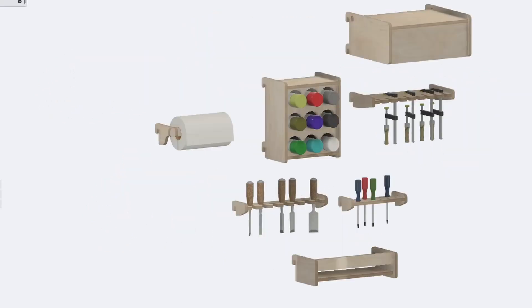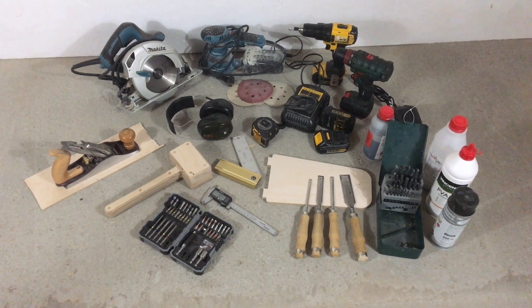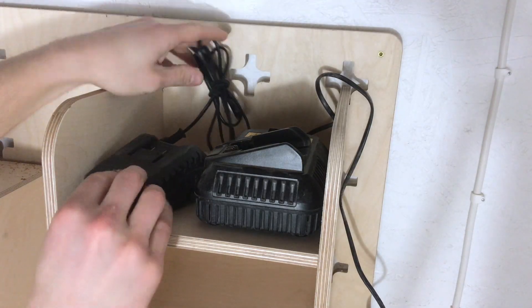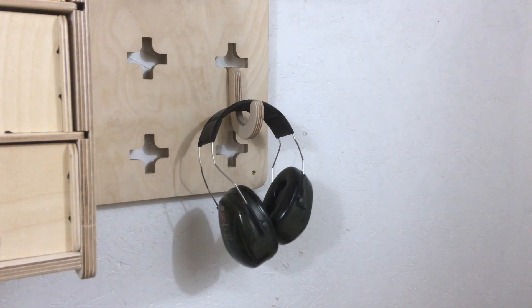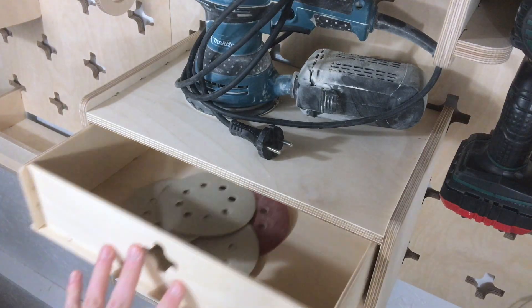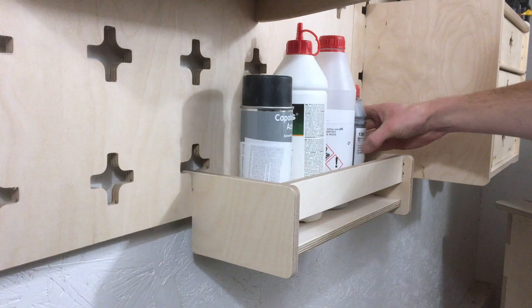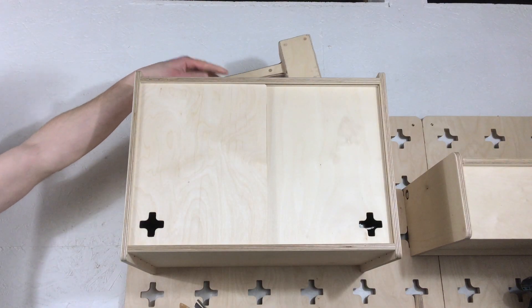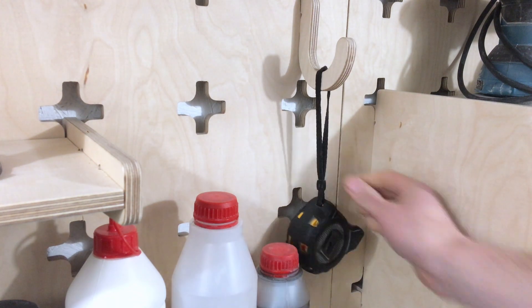Before we get too carried away about the possibilities, we have to find a place to store our tools: the cordless drill, chargers and batteries, the circular saw, noise cancelling earmuffs, the orbital sander and its sandpapers, our hand plane, chisels, paint and glue bottles, the mallet, small items like screws and dowels, and of course the measuring tape.